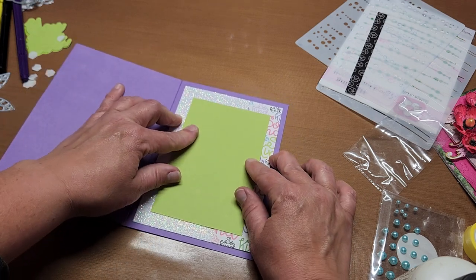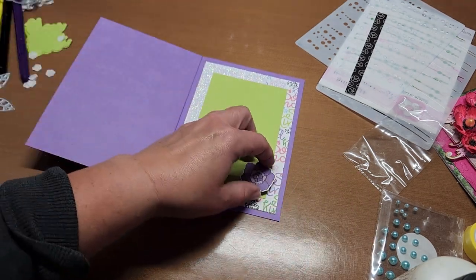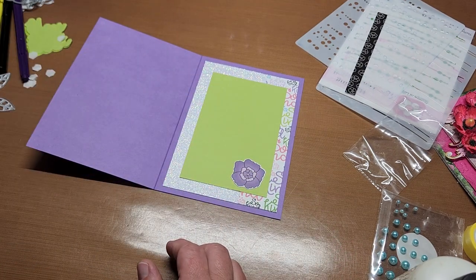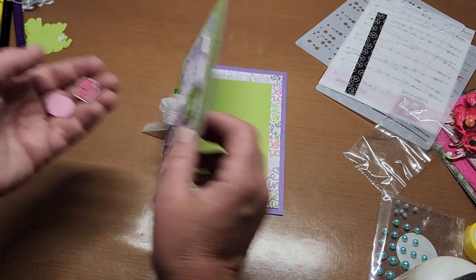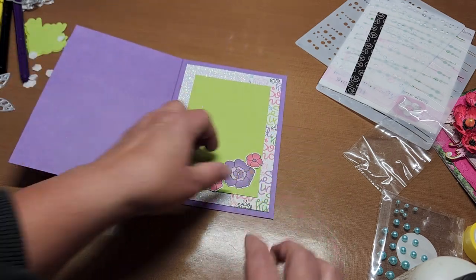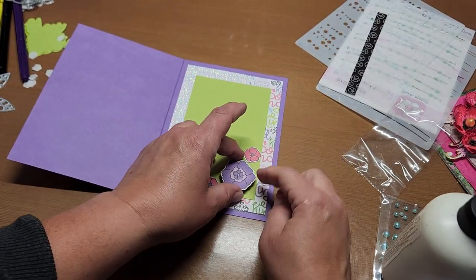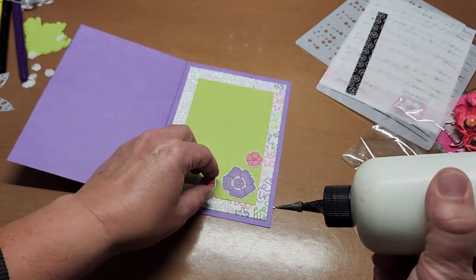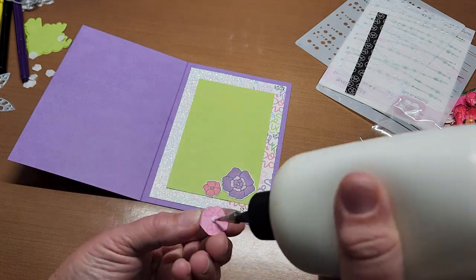We can even add a flower — or two flowers — to the inside. We've got pink on the front so let's do a different look for the inside. Now we have little flowers, and like that — our inside is done!